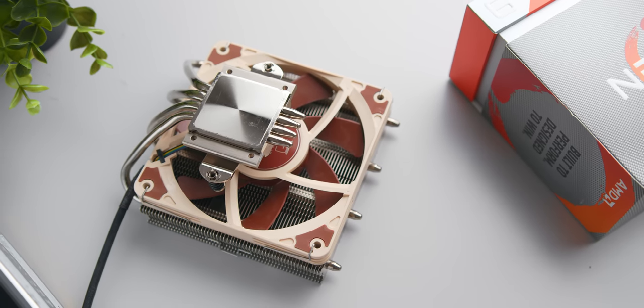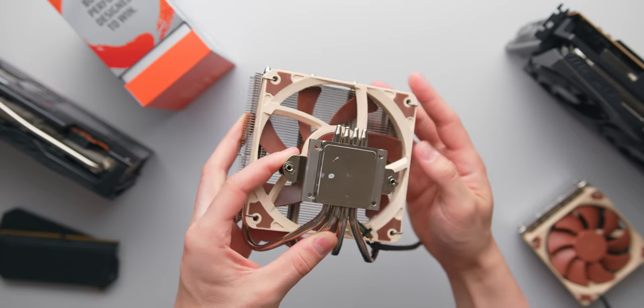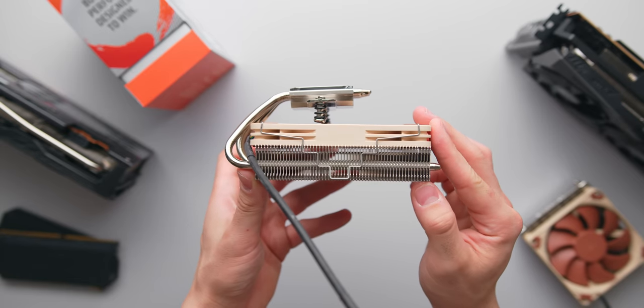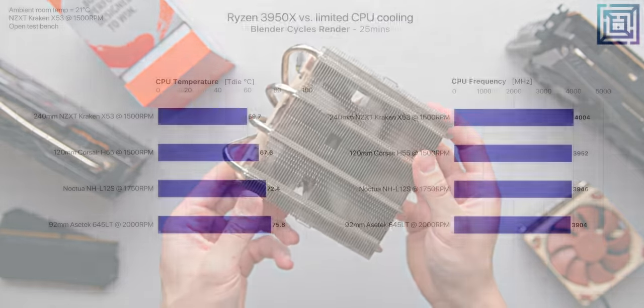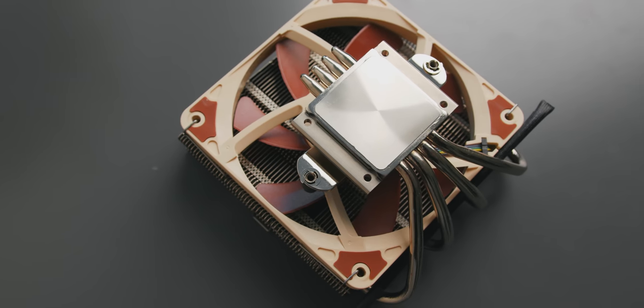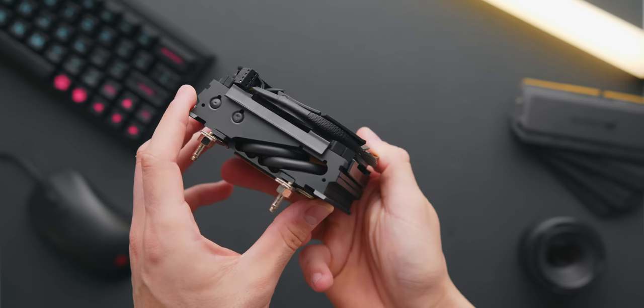Now let's try some low-profile air coolers, which open up slimmer case options. Starting with Noctua's NH-L12S — a surprisingly powerful low-profile cooler at 70 millimeters tall — Noctua claims it can cool CPUs with a TDP of 105 watts and above. Looking at the thermal result, that recommendation seems about right. Thermals are slightly better than the 92mm Asetek 645LT, and boost clocks are around 40 MHz higher in Blender. The NH-L12S can cool this CPU, but you'll want to make sure your case has enough airflow — for example, if you're using the Ghost S1, you'll probably want top or bottom mounted exhaust fans.